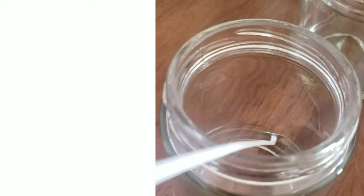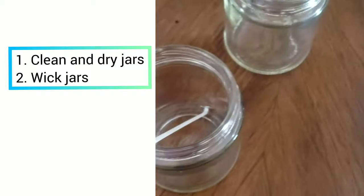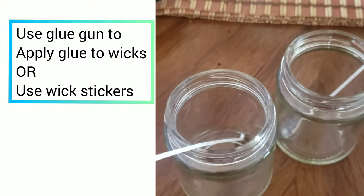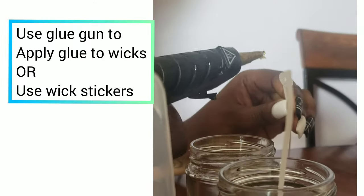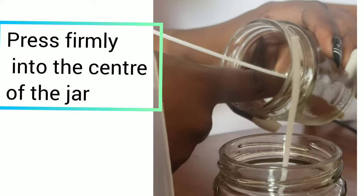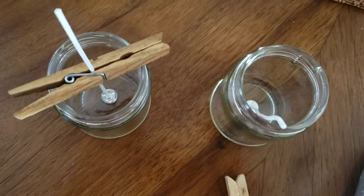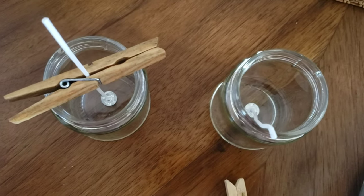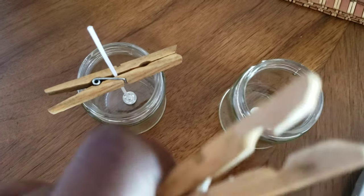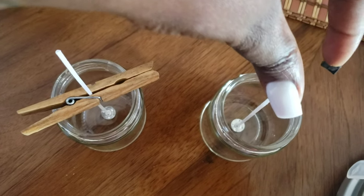I'm excited to make these candles. First, we need to wick our jars — ensure your jars are clean and dry. I'll be applying glue to the bottom of the wicks. After wicking the jars, put your wick centering devices in. If you don't have wick centering devices, you can use a clothespin. Apply it to the wick to get it centered, hold it, and use your pin to keep it in place.